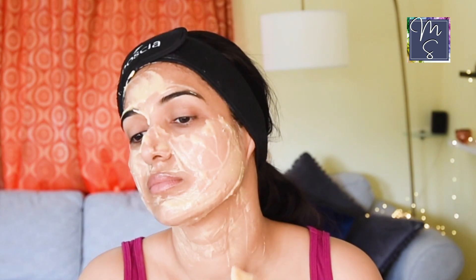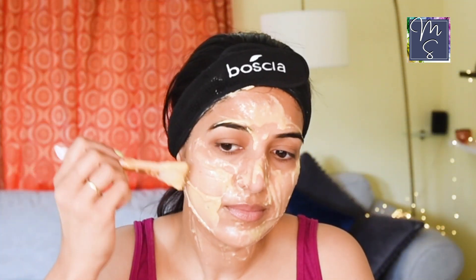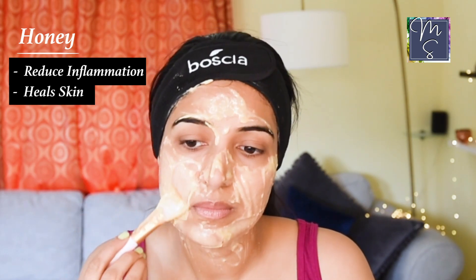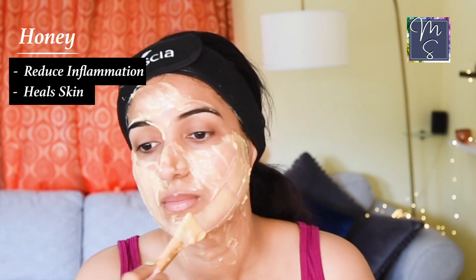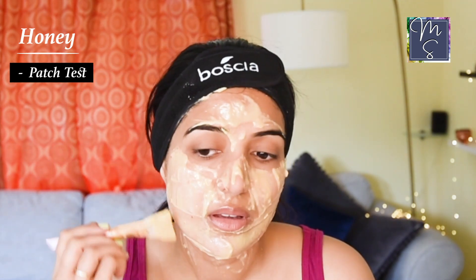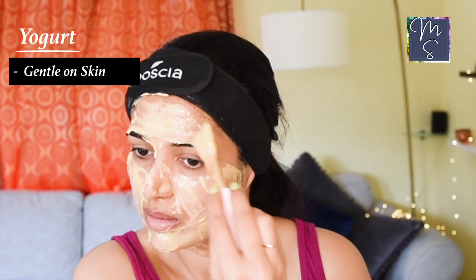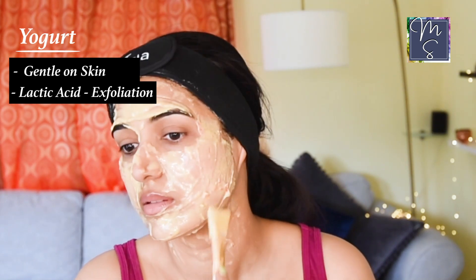For any facial mask, try using raw honey that is not processed. It helps to naturally retain the good bacteria, which helps your skin reduce inflammation and aids with skin healing. The benefits of honey are innumerable. However, some people may have an allergic reaction to honey, so please patch test before you use it. I've used dairy yogurt here, which is gentle and contains natural lactic acid that helps to provide exfoliation to the skin.